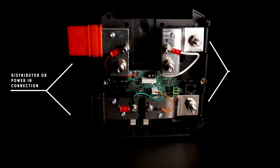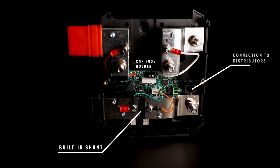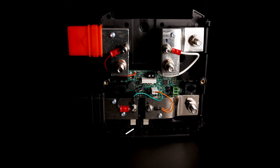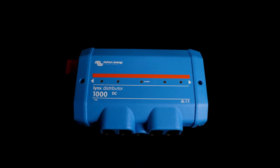On the right hand side you'll see the bolts used to connect it up to another Power In or distributor. You'll also find in the middle at the top the CNN fuse holder, and at the bottom that is the shunt built into the unit. You'll also notice two connections used to connect up to distributors for fuse monitoring, and at the very bottom the two VE CAN ports built in to communicate with the GX device. Now we've got the Lynx distributor. The Lynx distributor we use in every system regardless of whether we're using Victron batteries or not. The main difference between the Lynx distributor and the Power In is that the Lynx distributor has four mega fuse holders built into it.